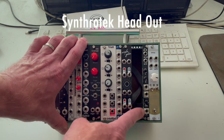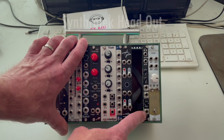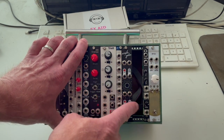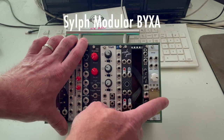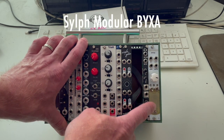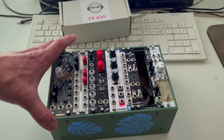Next to that is the Headout from Synthrotech — this is an output module slash headphone amp, really cool. And then next to that we've got the Bixa from Sylph Modular, which is essentially their version of the Mutable Instruments Ears. I think adding some effects might really complete the package.